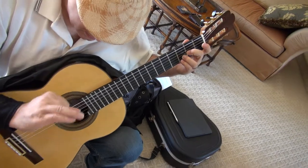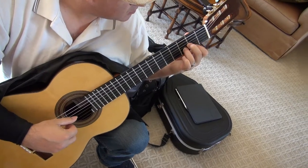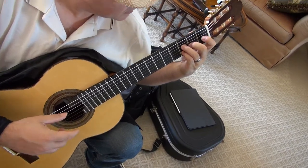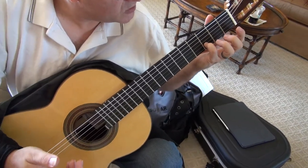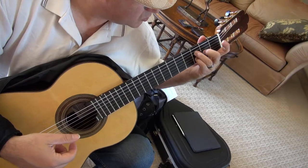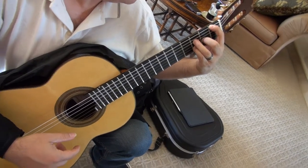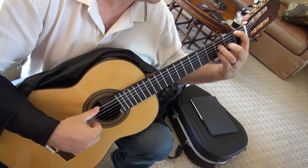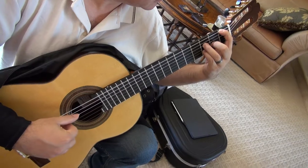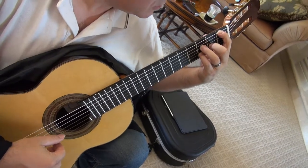D bass and your ring finger hooks the first string — chuck, tuck in the one, tuck out, triple chuck. Then just like before in the first ending, we have a D minor chord: four is on the B string third fret, three on the D string third fret grabbing the F, and two grabbing the A on the G string second fret. Grab your first fret six string — I'm not holding a bar. Triple chuck on the inside strings B, G, and D, and bass on the sixth string. Close your hinge, grab the first string, open your hinge — four is where you want it.